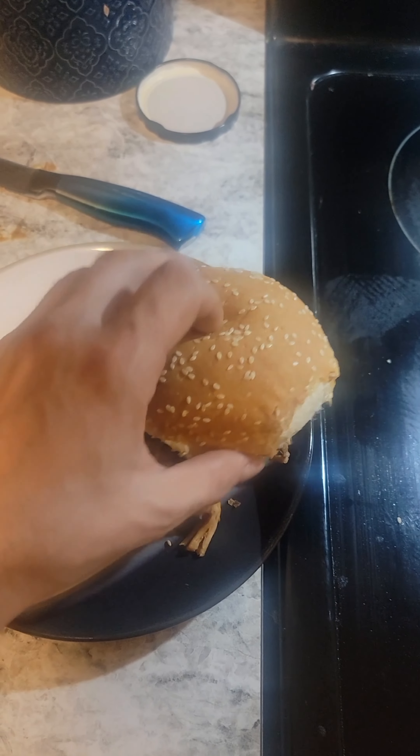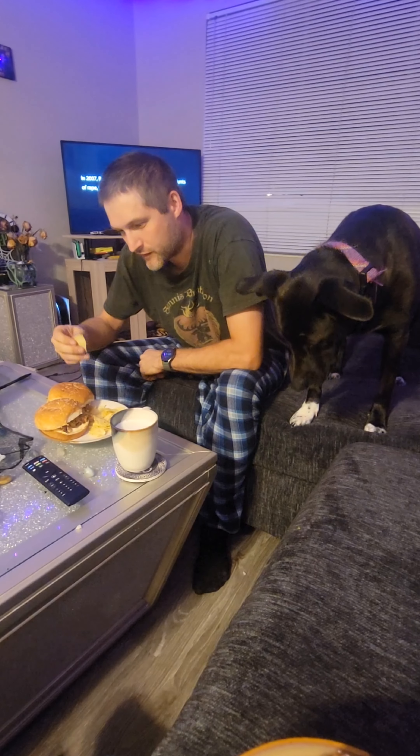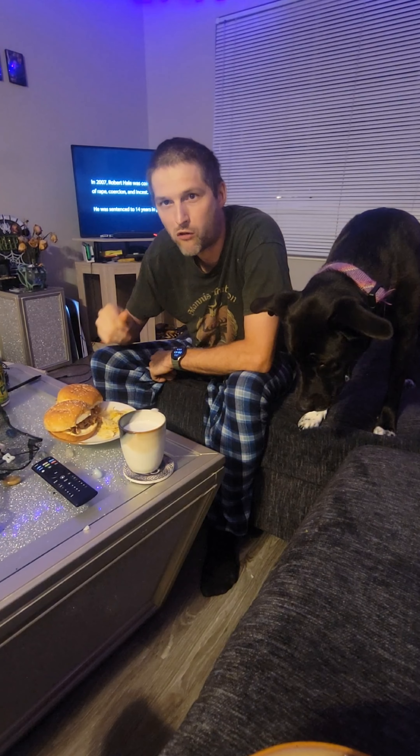We threw everything together on that, and we're gonna serve it with dill pickles and chips.